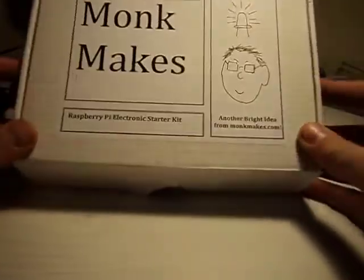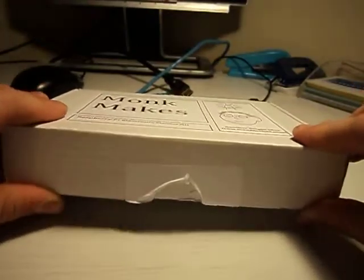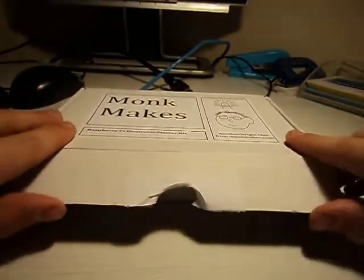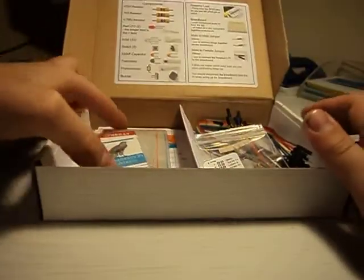So here's a kit that Simon Monk created and he sent it in the post to me so that I could use it on my website and show you guys about it. Hopefully you could have a go with it and have as much fun as I am going to have. I'm just going to open it up and go through some of the things that are in it.